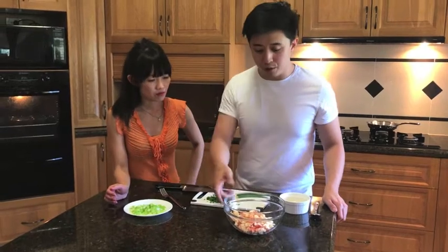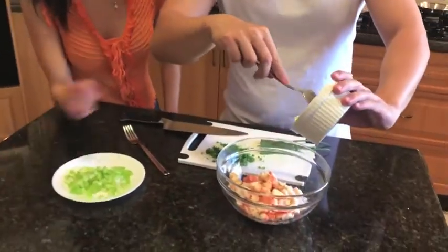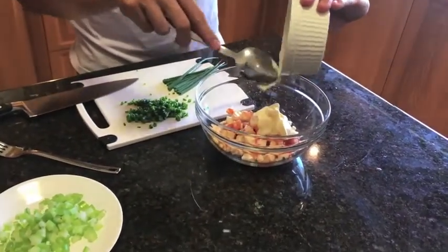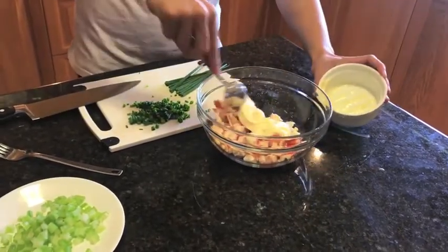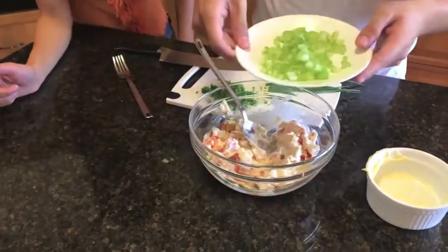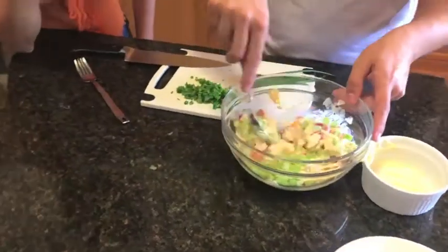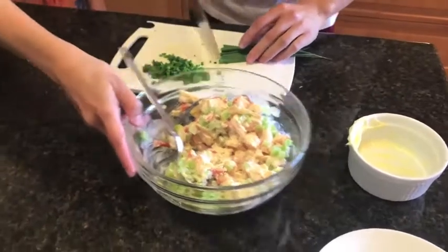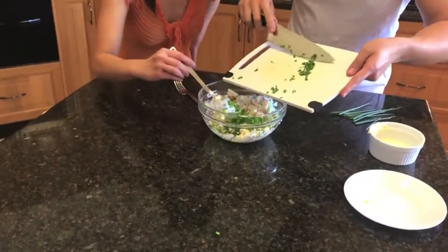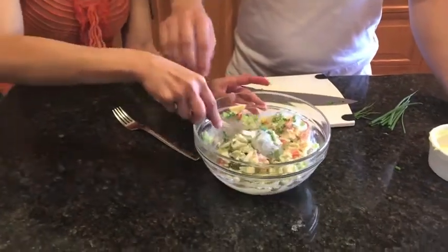So now we make the mixture for the Marron Roll. We have the Marron all chopped up, and then we add mayonnaise. What sort of mayonnaise is that? Full egg mayonnaise. But I prefer to use Japanese mayonnaise, because that's my favourite. Mine as well. Just enough mayonnaise to coat all of the Marron. And then I've also diced some celery — just one stick of celery should be enough for this amount. And I'm also going to chop some chives. And salt and pepper.